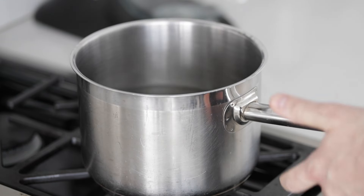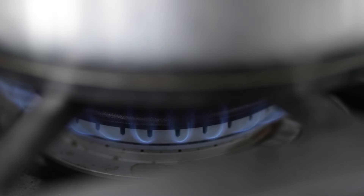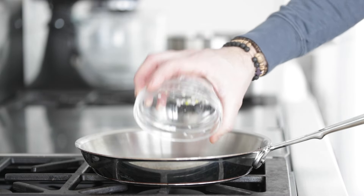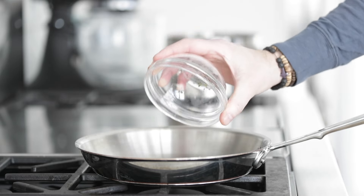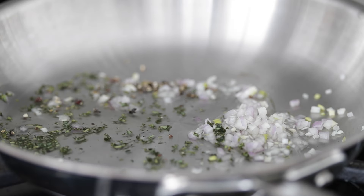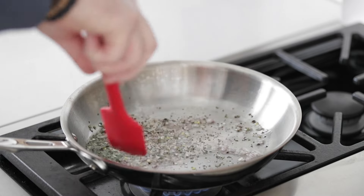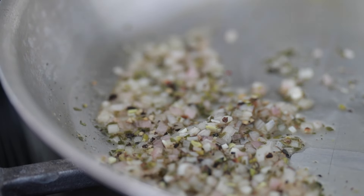Fill a pot halfway with cold water and turn the heat on to low to get it warming. In a medium-sized saucepan, add a quarter teaspoon of the crushed peppercorns, all of the diced half shallot, and the bowl with the tarragon stems and leaves. Next, add in a quarter cup of white vinegar — white wine vinegar is totally fine too. Crank the heat to medium and start stirring. It will cook very quickly; we want to reduce it to almost gone, about one tablespoon of vinegar remaining.